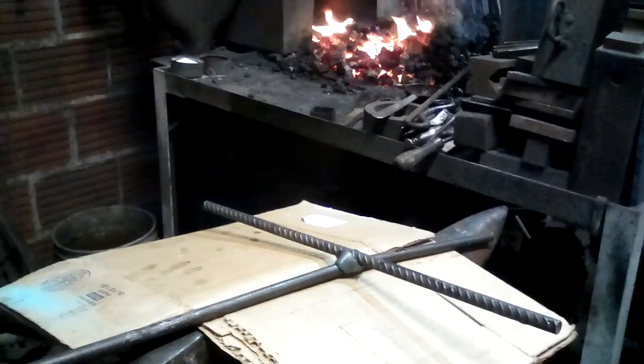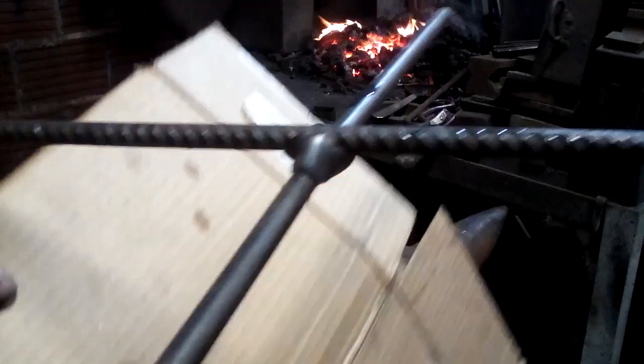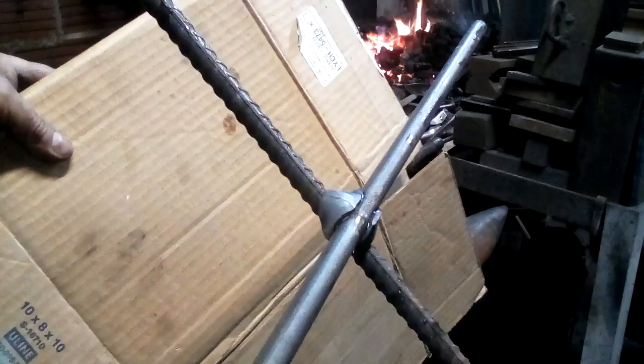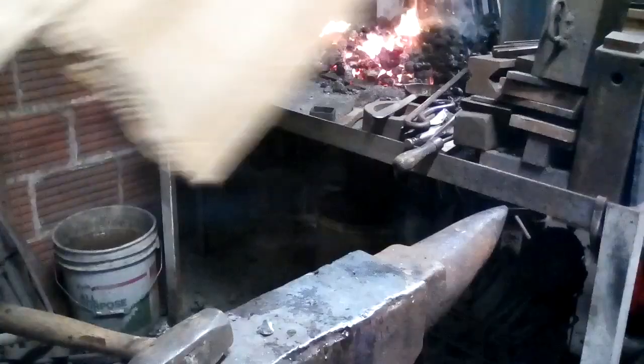I'm going to take the filter off the camera so you can get a better view of that. Now see if you can see how that piece of square pipe has gripped both of those rods. And when it cooled and shrank, it clenched together and gripped them. So you have this nice ribbon effect.